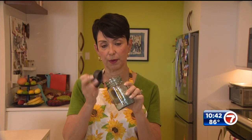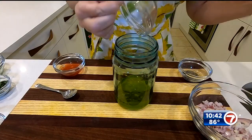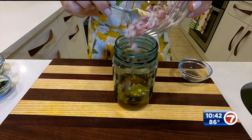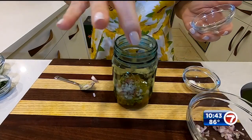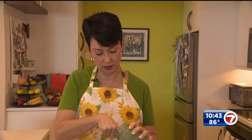We're gonna start by making the salad dressing first. I like to put everything in a mason jar, put a lid on it, and shake it at the end to get it all combined. So we begin with olive oil, some fresh lemon juice, a little bit of red wine vinegar, Dijon mustard, a diced shallot, salt and pepper — and now I'm just gonna shake it up.